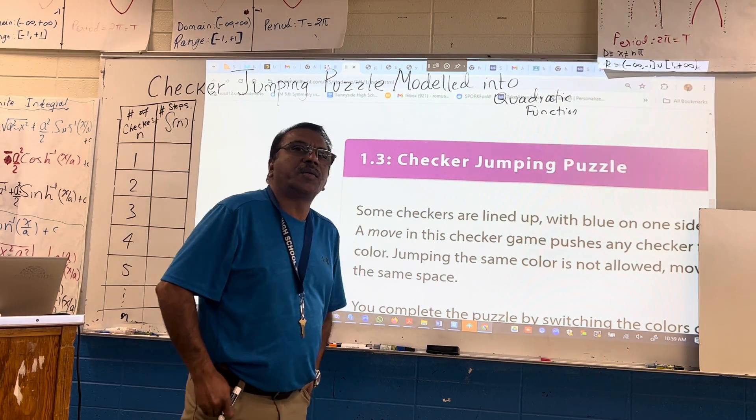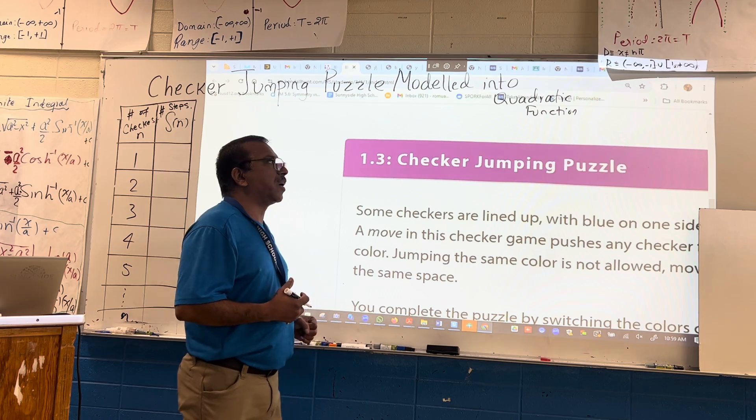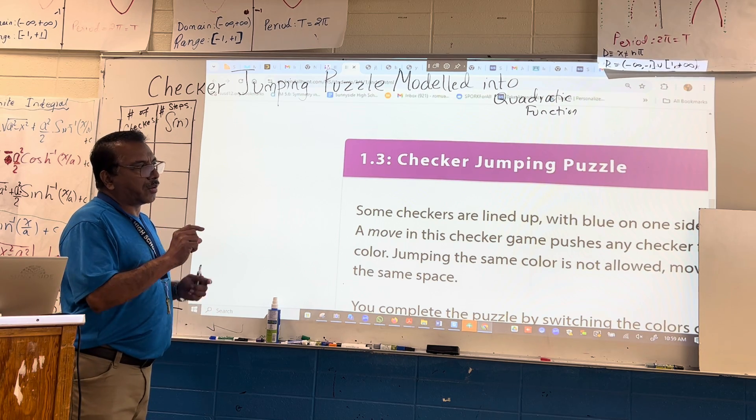Hello friends and students. This one is about another cool math puzzle. It's called the Checker Jumping Puzzle. So what is the Checker Jumping Puzzle? Everybody plays this game and I would like to show how it works.